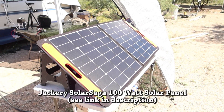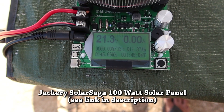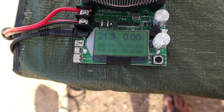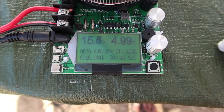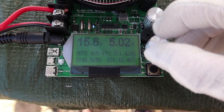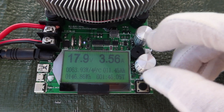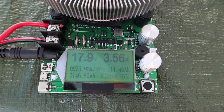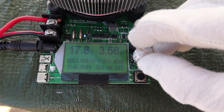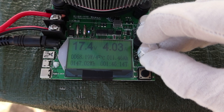Here we have the Jackery Solar Saga 100. Open circuit voltage is 21.3 volts — definitely higher than the Rock Pals. It seems like it's putting out its maximum around 15 volts at 58 watts, and at 18 volts it's putting out about 64 watts. Very interesting — totally different results than the Solar Saga 60.